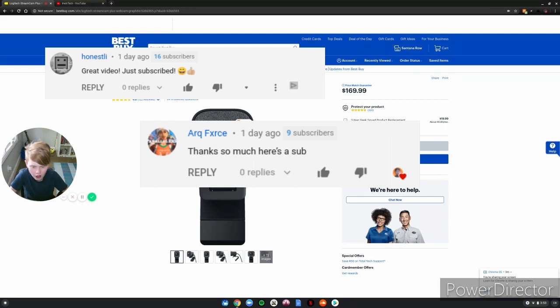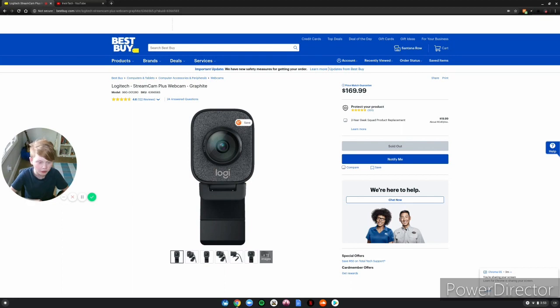Those are the shoutouts for this video. If you want a shoutout, smash that subscribe button and comment 'W subscribe' down below and you'll get a shoutout in my next video. I'll see you all in the next video — goodbye!